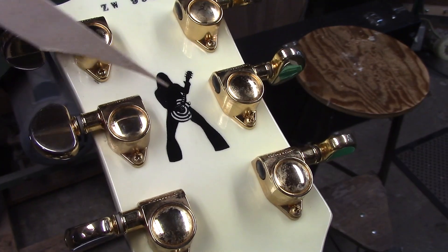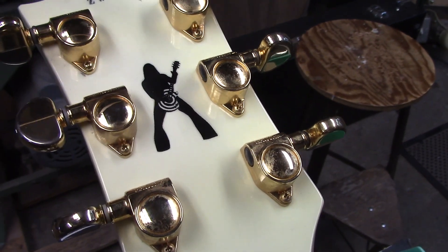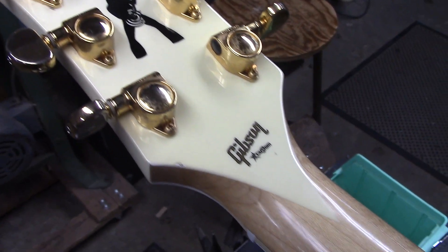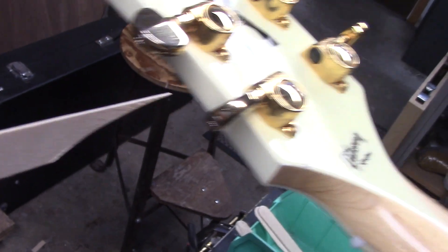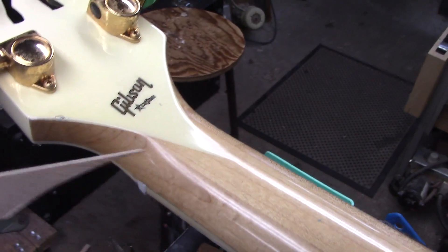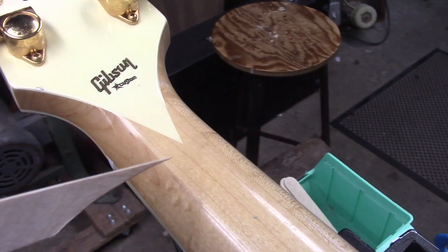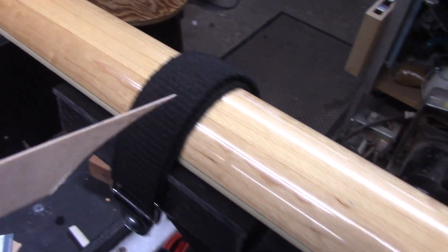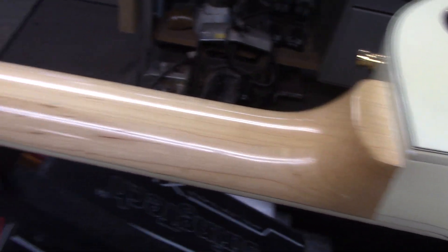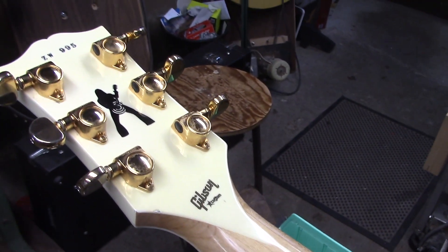We've got the Zach Wilde silhouette on the back of the headstock — it's interesting how they actually sprayed that in cream. The side and back of the headstock are painted that cream color, then they bring it to a point and it's just maple all the way up. I guess that's what Zach wanted. This guitar, by the way, weighs 11 pounds.